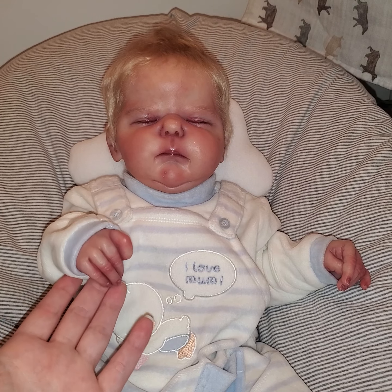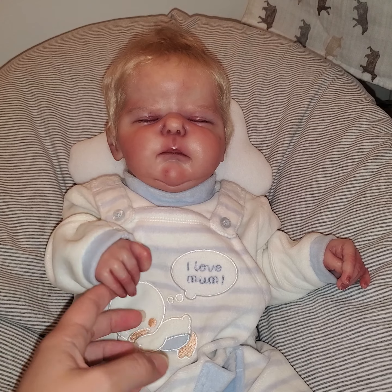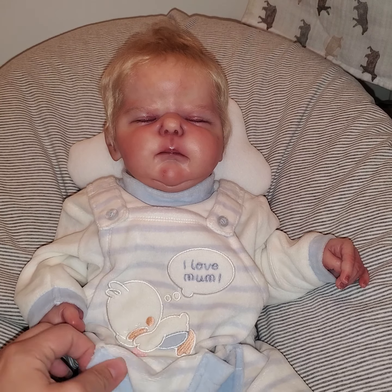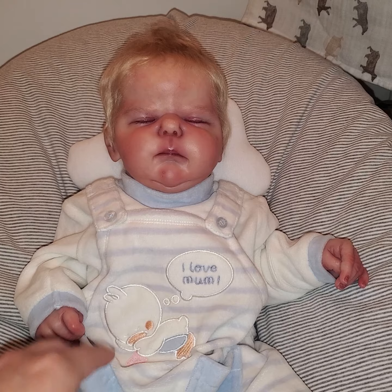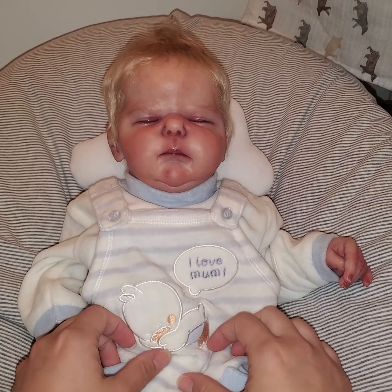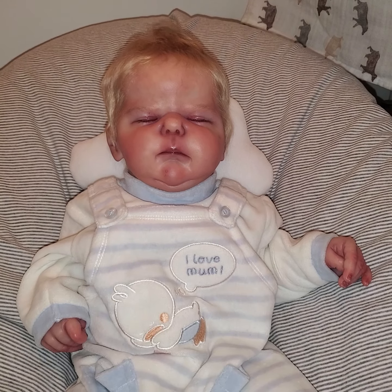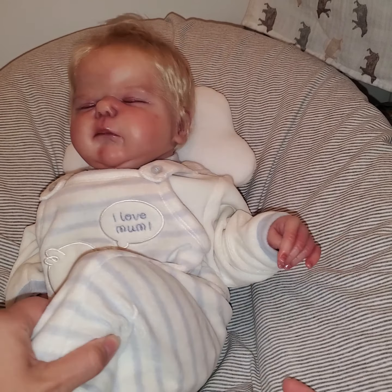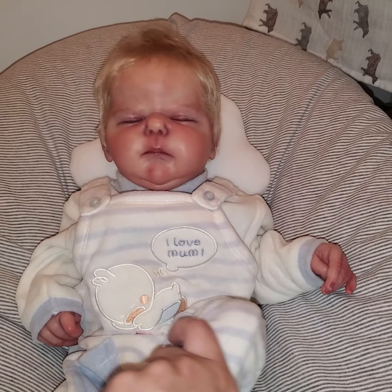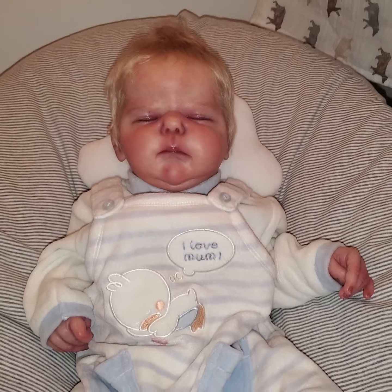He is so cute and he just feels super realistic. If you did watch my part one video, you'll recognize this little outfit with the 'I Love Mom' on there with the little ducky. It fits him really well, it's super soft and cozy, and he does have that little butt flap back here that I just love.